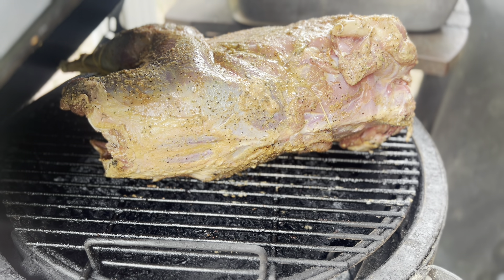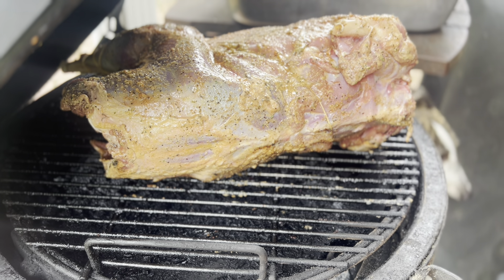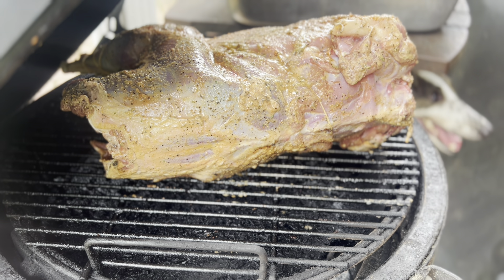I got them all plugged in. We're at 300 degrees, we shut the grill down and we're going to cook. I'm just going to add a little bit of music in here and let y'all look at Miss Emily and the turkey.